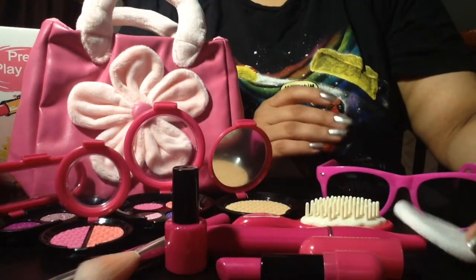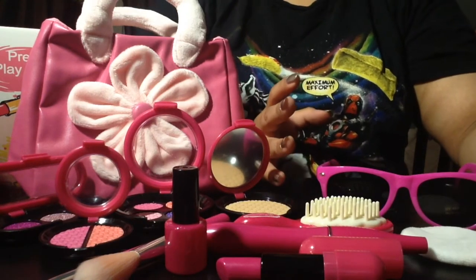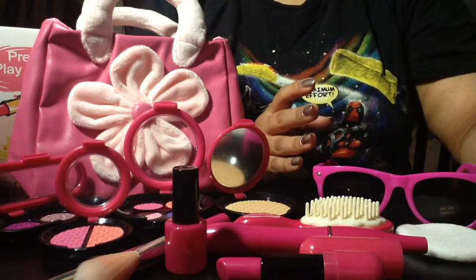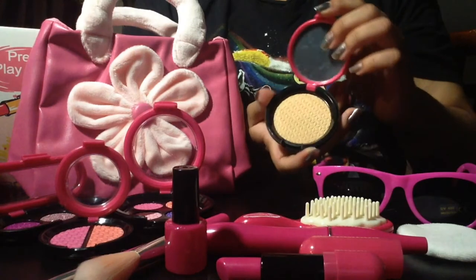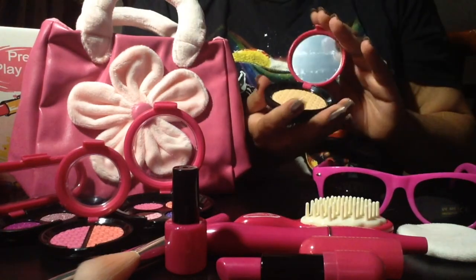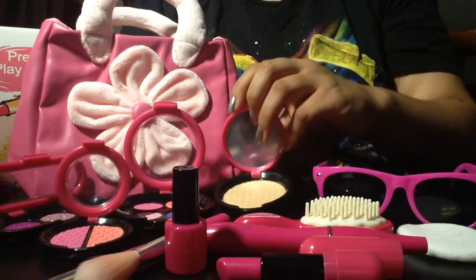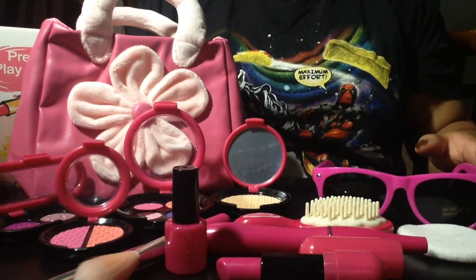I'd say as someone who has all of these products that actually work, and I can actually use the real versions, these are very very close to what I usually pay 12 plus dollars for. And for a kid to just pretend and not waste that expensive makeup and not make a huge mess, this is very quality. And this will definitely be an amazing gift for one of my friends.